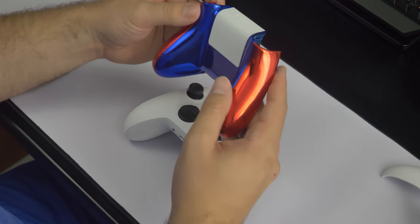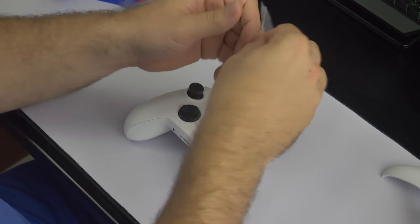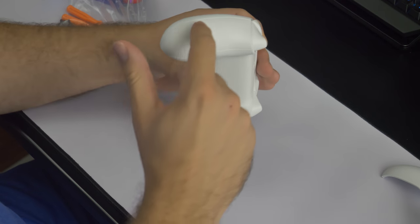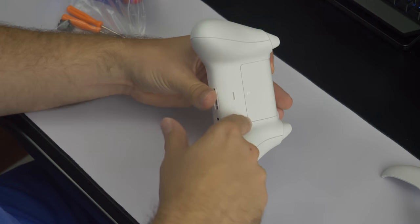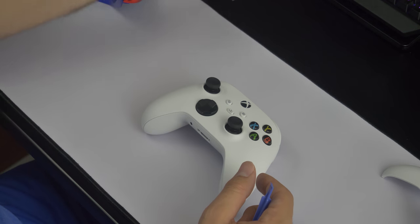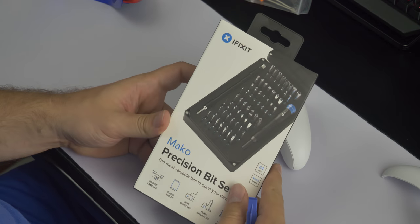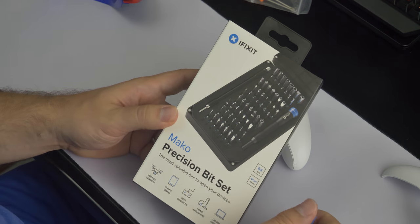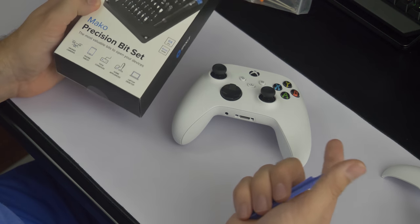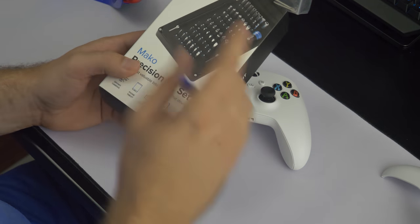With every set of mods you guys pick up from the links in the description below, you're going to get your own screwdrivers as well as little plastic picks which allow you to take off the back panels and access the screws inside the actual controller. Now these screws are decent but I'm actually not going to use them — I'm going to use the iFixit tool. I would recommend definitely picking this up on Amazon; it's always a good price. I'll leave links to this in the description below as well. Now with that said, let us begin.